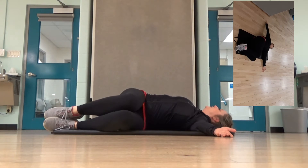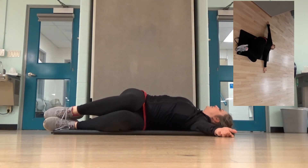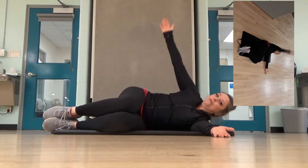Even if you just want to lay here and hold this, you're going to feel that stretch. Come back forward.